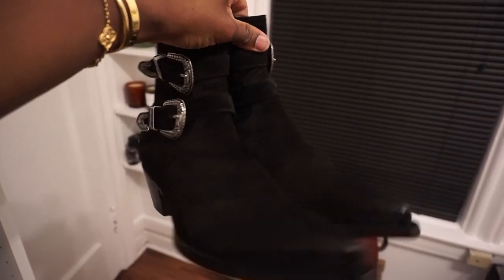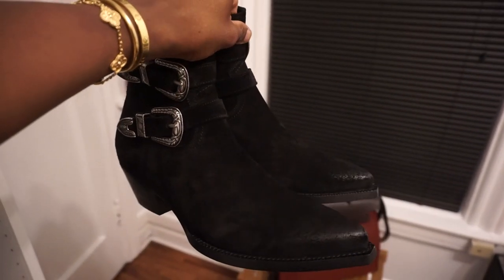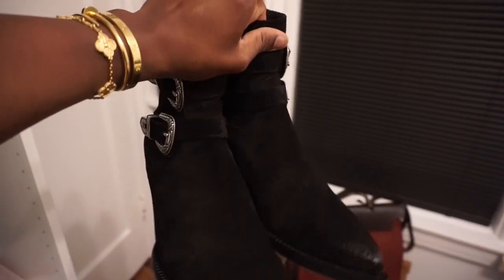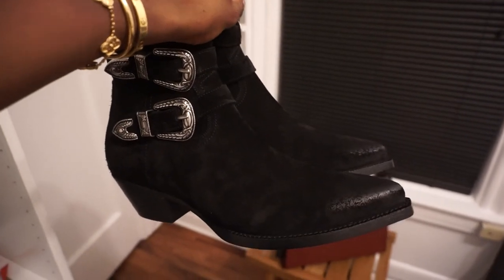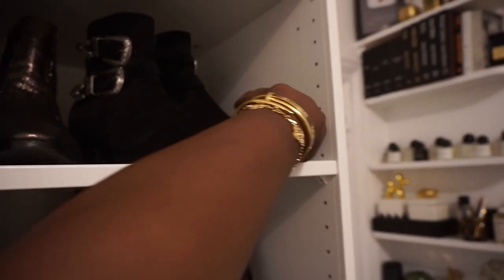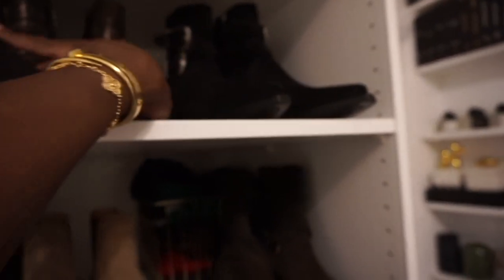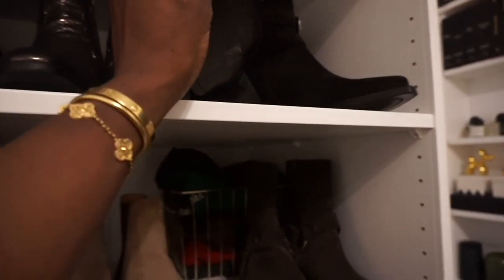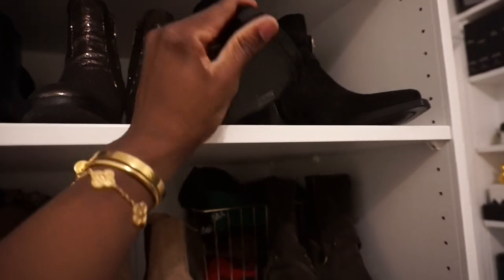I wanted to show you guys how I store my new boots. As soon as I get something new, I want to display it because these are typically my art. The first thing I do is take everything out of the box, take out all the stuffing, and store the box either in my closet or in another storage room. Then I make space on my shelf for the boots so they have a home. I don't keep any sneakers here because I always wear sneakers.